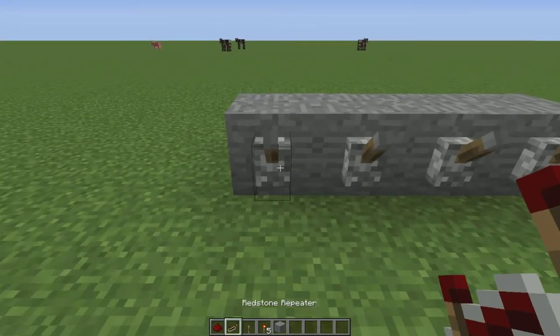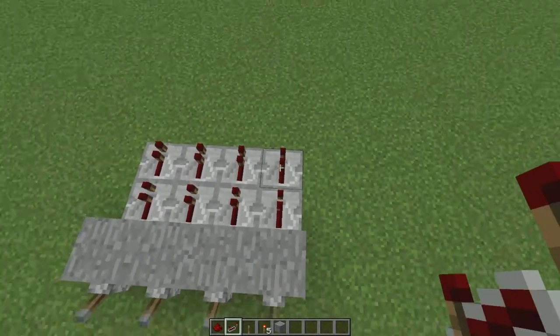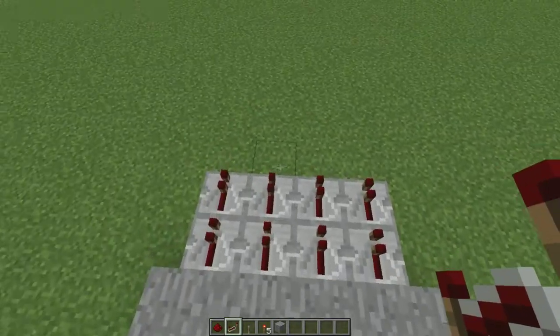The next thing you'll want to do is get some repeaters and put two behind each lever like so. This way whenever you hit a lever it will power that row of repeaters.